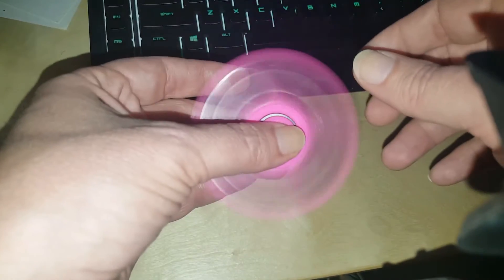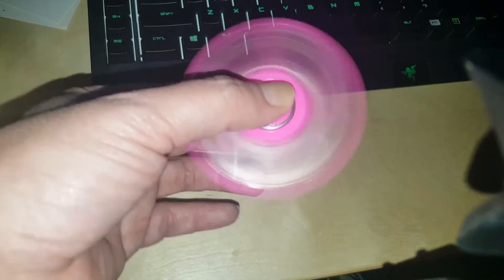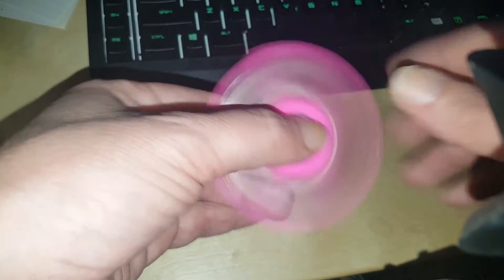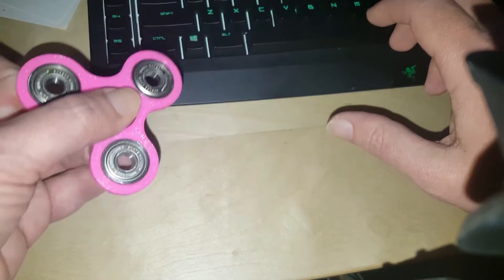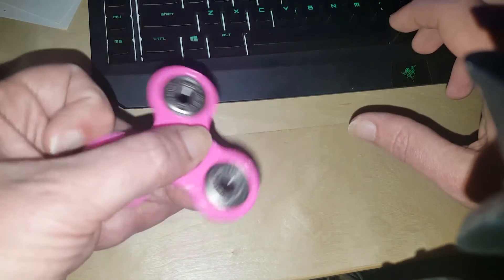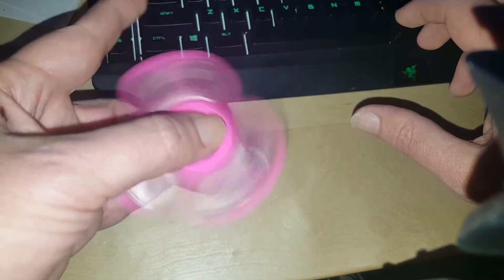Just putting this little weighted wheel in your hand and giving it a spin, you can feel the gyroscopic forces. It's good to fidget with if you're working on your computer with your other hand. Maybe you're doing a mouse intensive task or something. I like to fidget with it and just spin it with one finger.